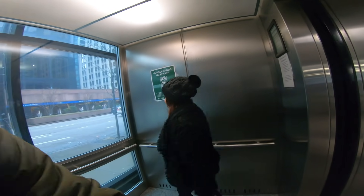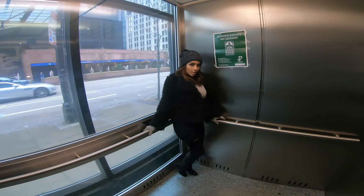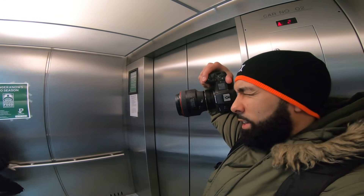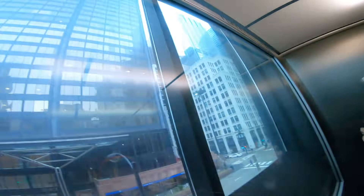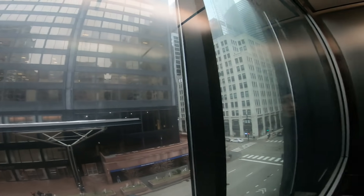Damn, baby looking really good today though. I have to say. Looking really good. Elevator picture — shooting at 85, doesn't work out. Hey look, it's Skylar! It's the Willis Tower, aka Sears Tower.